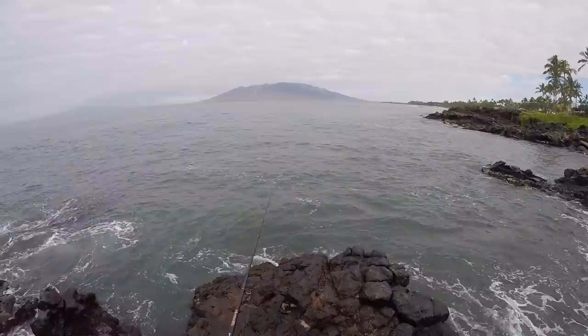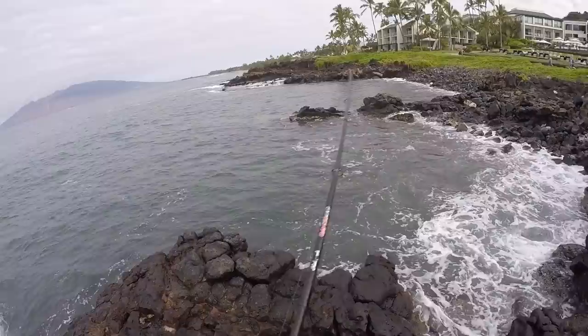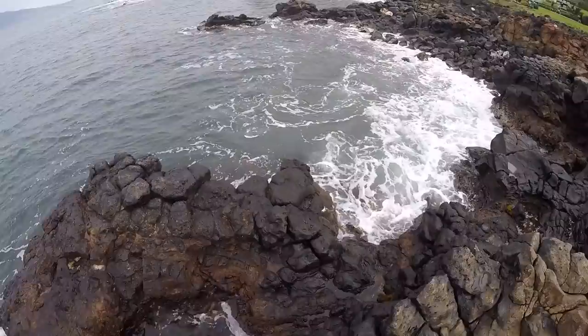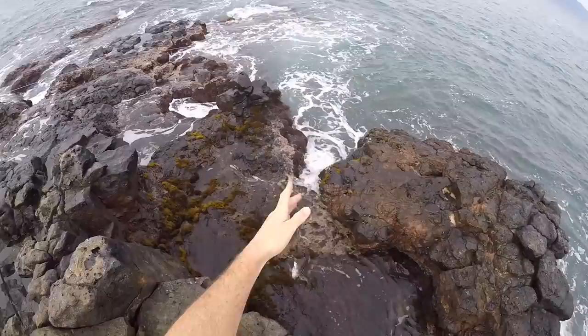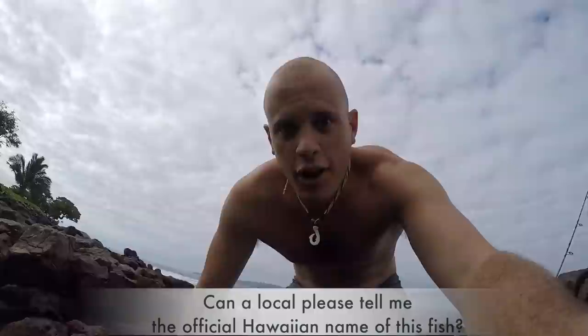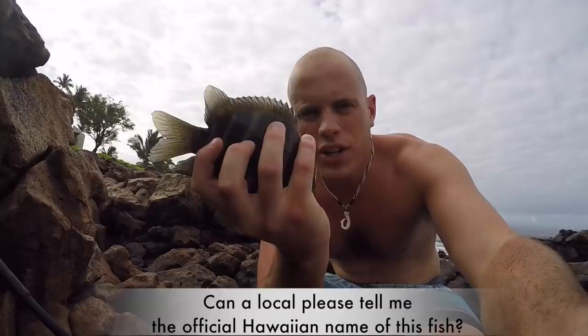Missed him. Got one — oh shoot, a snag. There we go. All right guys, it's one of those — I call them saltwater bluegill. I can't remember what their real name is, but it looks like a saltwater bluegill. These are actually good bait. So I'm going to set him in a tide pool — he's kind of on the smallish side, I'd rather get bigger ones, but I'll keep him in a tide pool just in case.